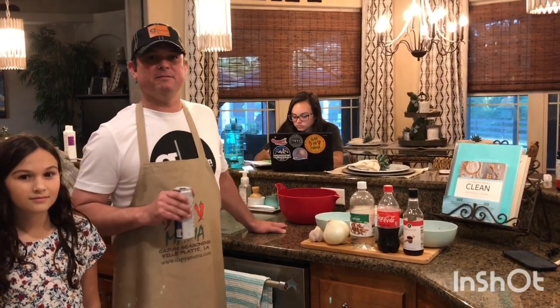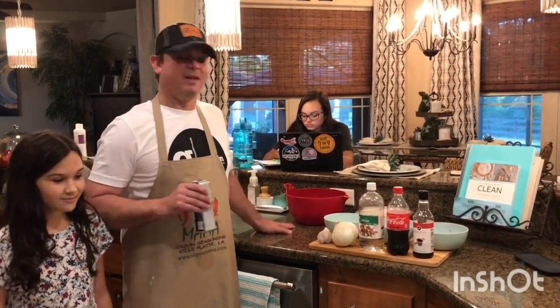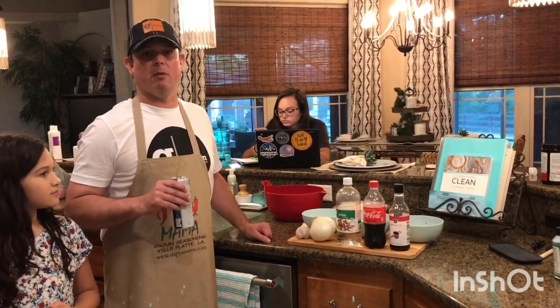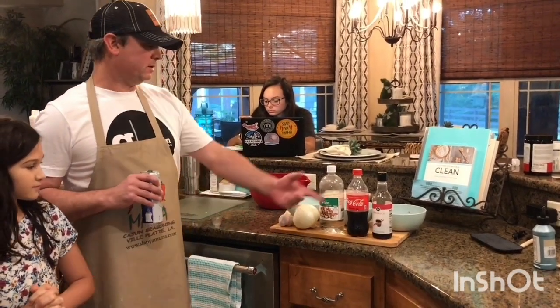Hey all, it's Zach and my little helper, birthday girl Miss Addison. Tonight we're gonna be making a chicken recipe — a Filipino chicken recipe called chicken adobo. Really good, I'm talking really good.